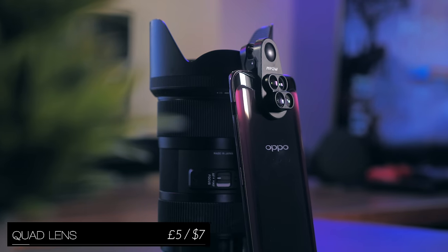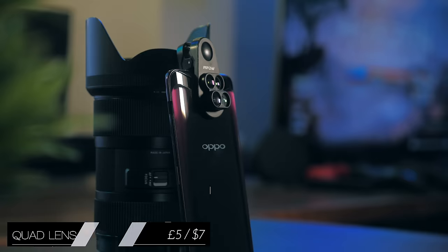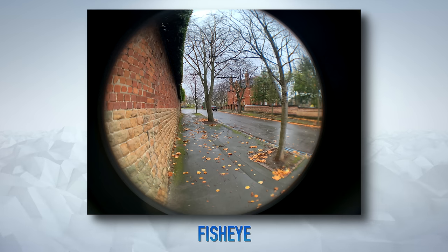I showed you guys this quad smartphone lens not too long ago, but I didn't get round to actually showing you what it was capable of. So to give you an idea, you can take super close macro shots, standard wide shots, but then you can go ultra wide, or if you wanted to go even further back, you've got fisheye.